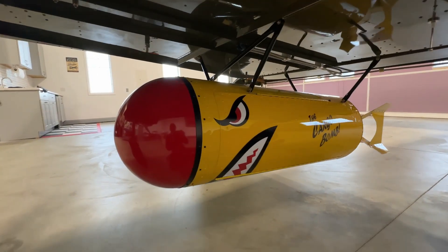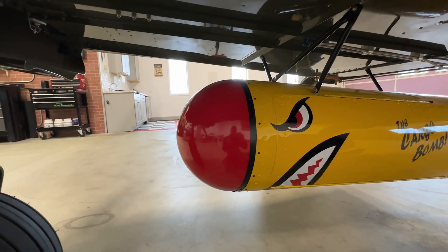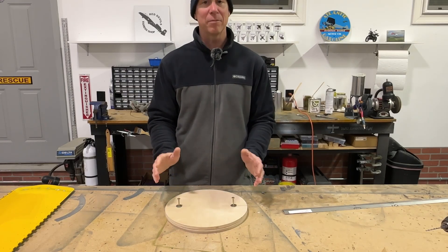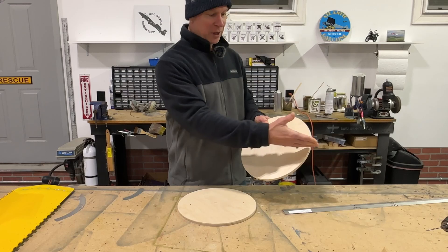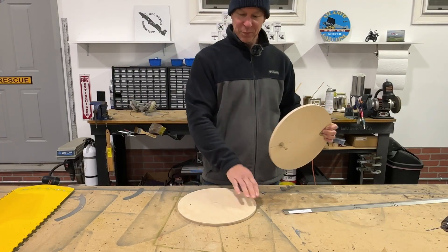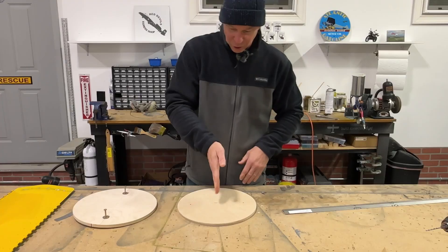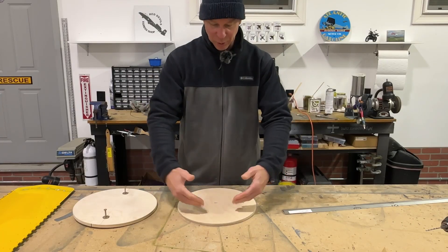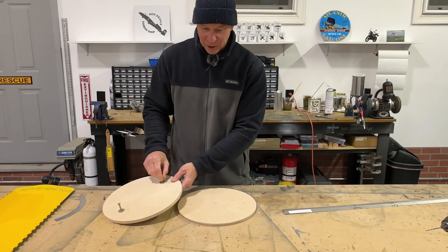Now let's talk about the nose of the bomb — the big red nose that is 100% fiberglass. It's 12 inches in diameter and basically half of a sphere. My original idea was to take one of these 12-inch discs, cut another one in half, glue it to the bottom disc to create the dome, then cut a third piece in half the other way to form a cross shape. Then I'd fill each quadrant with 2-inch pink foam insulation, carve it to a dome, tape over it, and fiberglass over that.